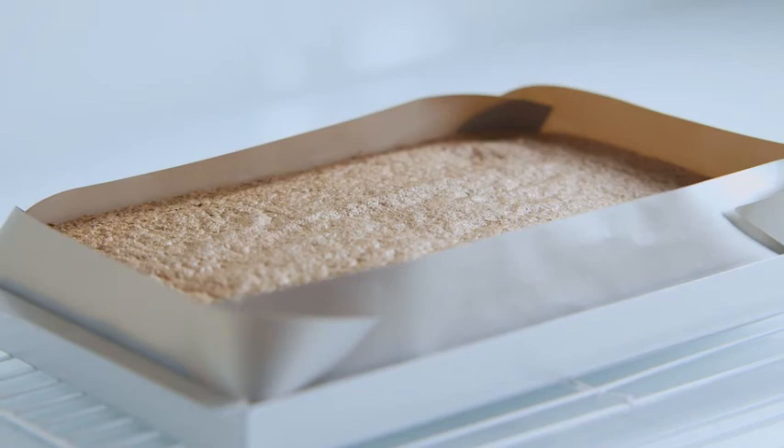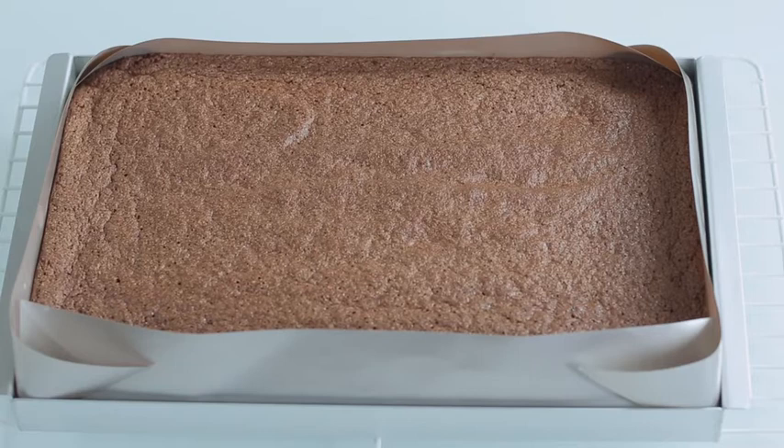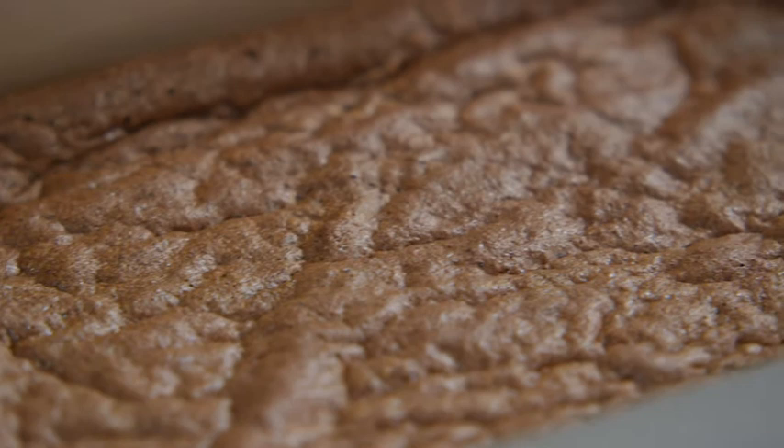It won't look like it's cooked, but it will be, so don't be alarmed when you see it start to sink back down, because that's how it should be. When it's cool, as you can see, it looks crinkly on the surface.